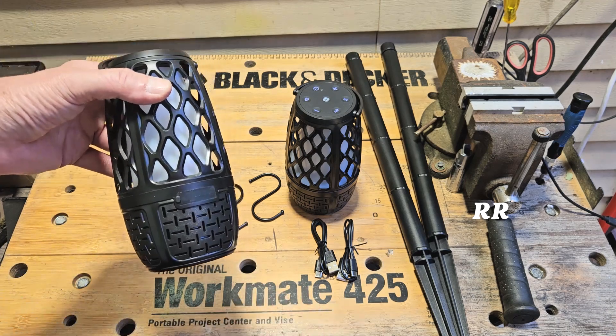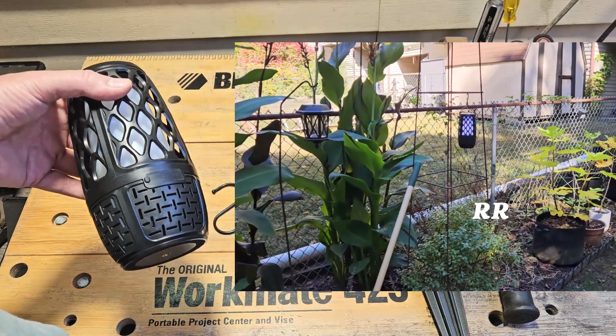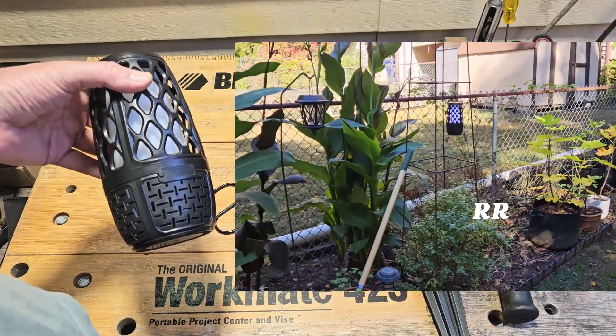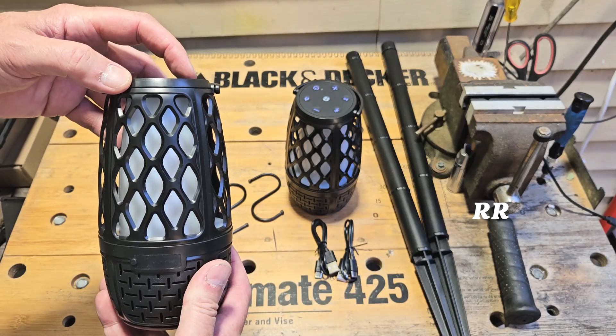You can even connect from a distance of about 33 feet. I like to work in the yard and listen to podcasts or baseball games in the summer, so I can set my tablet on the patio and take a speaker out to where I'm working. It has eight different types of lights, which I'll show you on the screen.